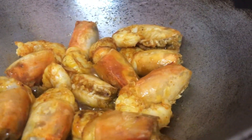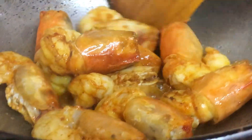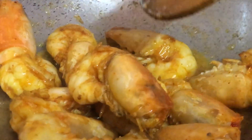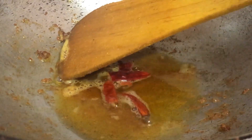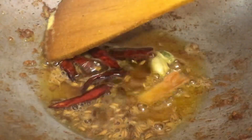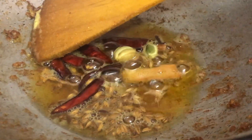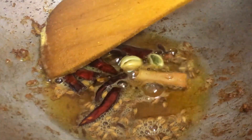Next we are frying these prawns. Don't fry them too much — just sauté them for 3-4 minutes. That should be enough, because if you fry them more they might get hard. We are using mustard oil for this cooking, though you can use any other oil. Next, after taking the prawns out into another container, we are adding some red chilis in the same oil. The moment you do, you start getting a very nice smell. Then we add other whole garam masalas — elaichi, darchini, jeera, and long (cloves).